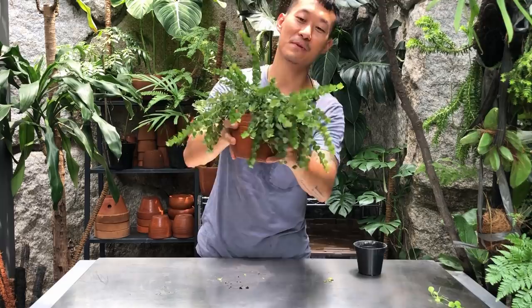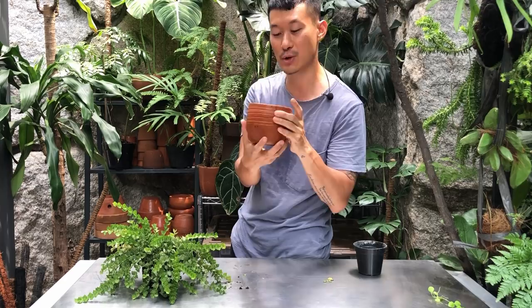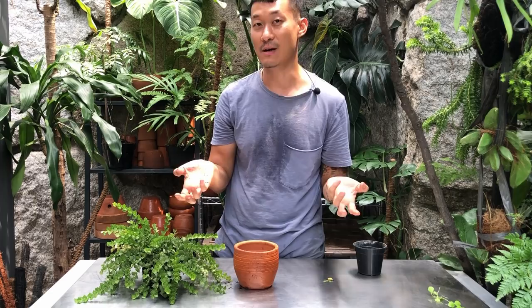I'm going to pot it out and use my general purpose potting mix this time because I know that with a terracotta pot they dry out pretty fast. Also, I'm out of bark — ever since I did my soil video, all the pine barks on Tokopedia are sold out. So I'm going to work with what I have for the time being.